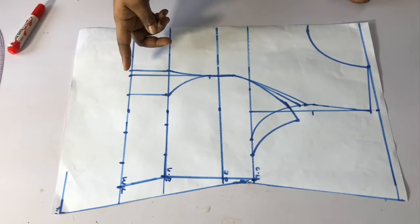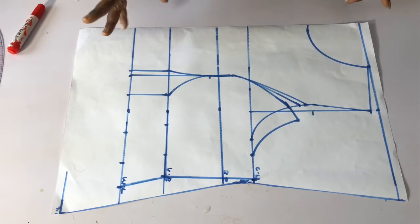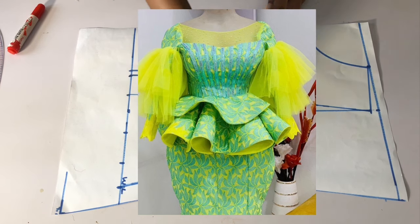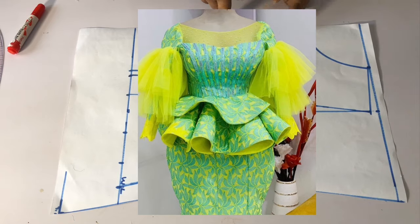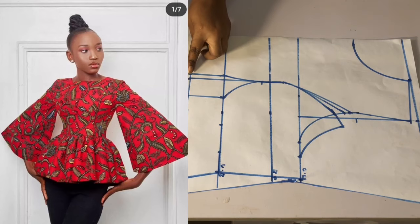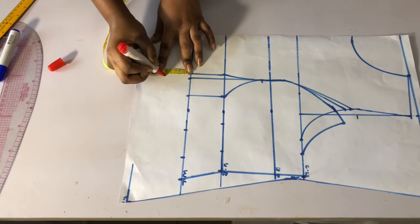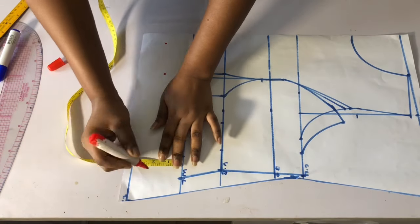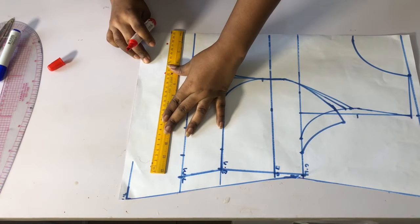Once you are done you can go ahead and cut it out. But I want to explain something — if you are making a peplum blouse where the gather starts exactly from the waistline, you can go ahead and use this pattern. But I want to make a princess dart peplum top where the gather starts below the waistline, so I'm going to come down from this pattern paper by two inches — you can come down by one and a half inches if you want.